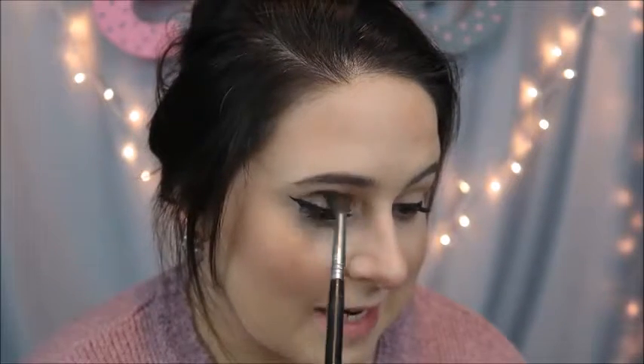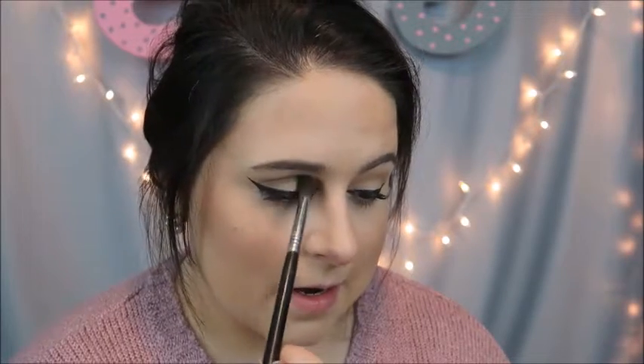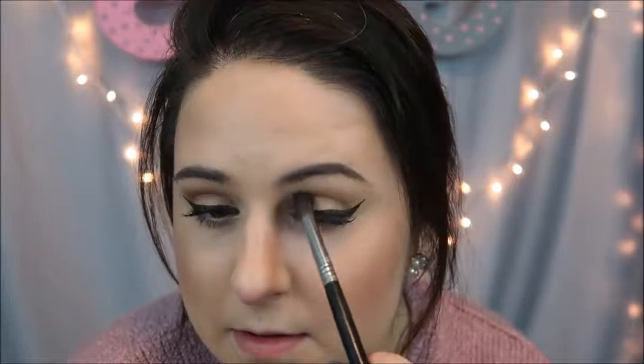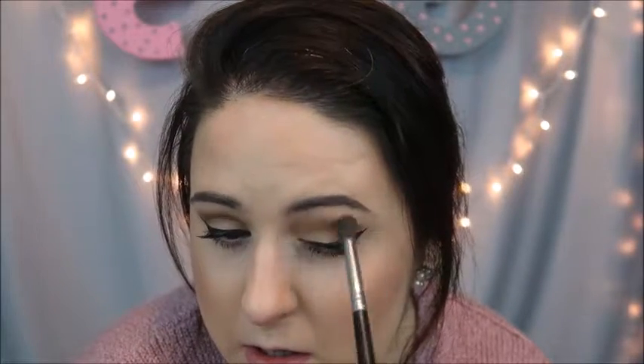This technique can save you an extreme amount of time if you're just getting off from work and you want to go out with your friends. I'm keeping that just right in that crease and outer third area, because we don't want to smudge that liner too much. I did use a liquid liner, so it dries matte, so for me it won't do much. Just keeping this on the outer third, making sure everything is blended and completely seamless.